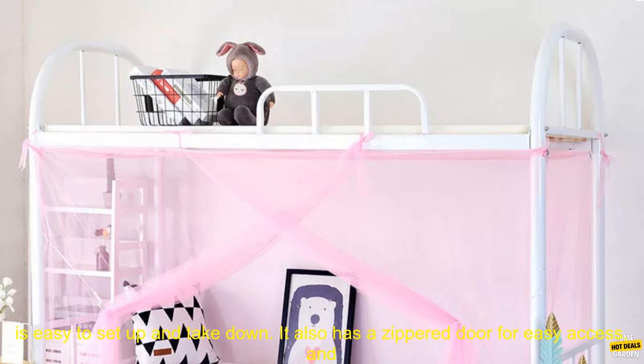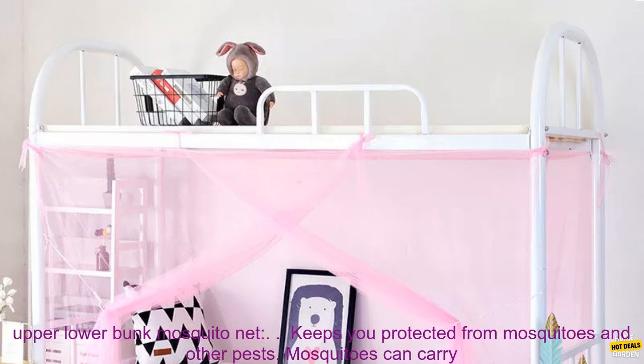This mosquito net is made of a lightweight, breathable fabric that is easy to set up and take down. It also has a zippered door for easy access and a built-in hanging loop for easy storage.